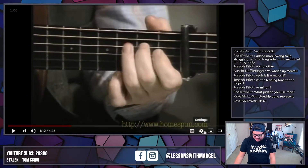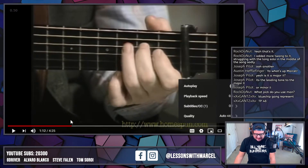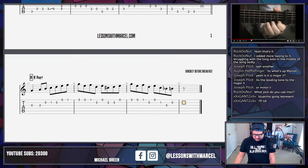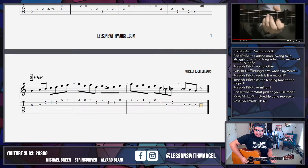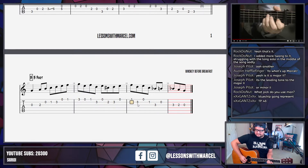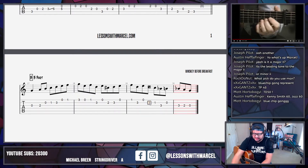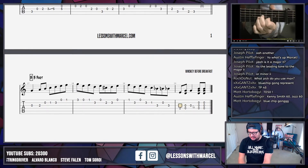We've got to do the old slowdown routine — hit the settings wheel, go to playback speed, select something more reasonable. Let's go down to half speed. I did an oopsie-doopsie — I should have slowed it down earlier and now we're fixing my mistakes. I think it's just me and you and the Blue Chip gang. I don't know where everyone else is.